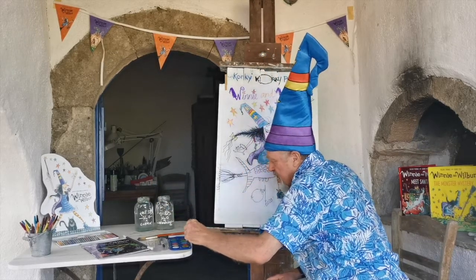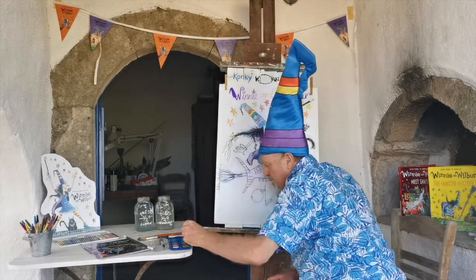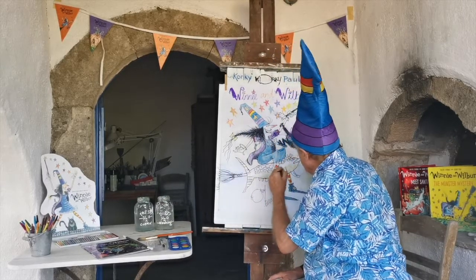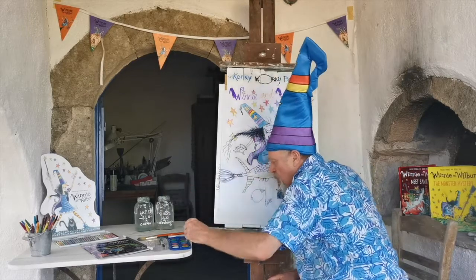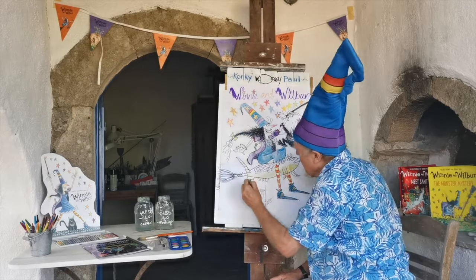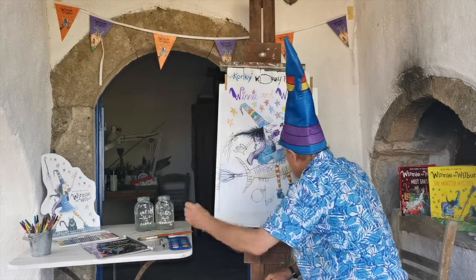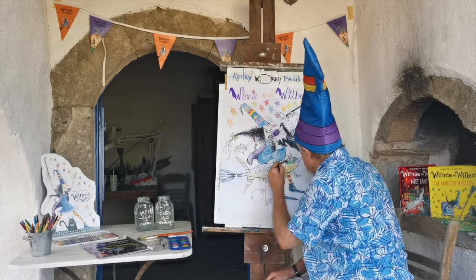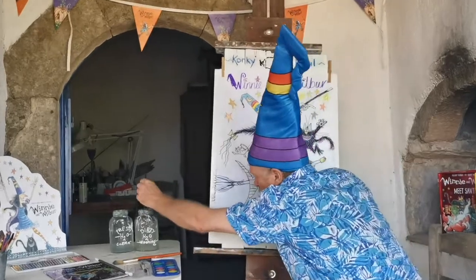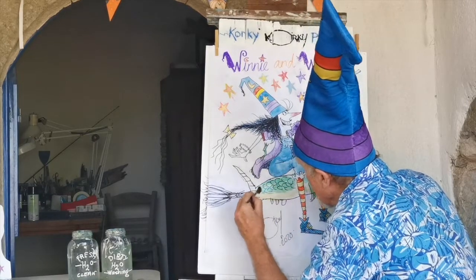First of all, we're going to do the light colors. Let's put a little bit of yellow in our fish here. Fresh water — a little bit of yellow. The yellow tail. And also, Winnie's always got a brass cap on her broomstick, so put some yellow there. Then we take a nice green for the fish. Make sure the eyes stay white. Little green flippers. What's great about watercolor is that you can mix the colors on the paper.